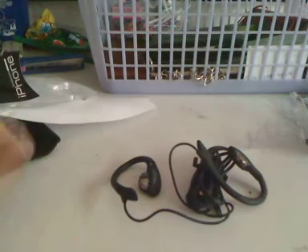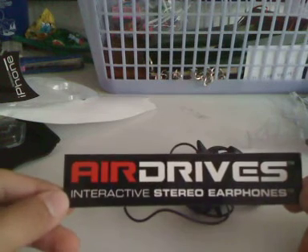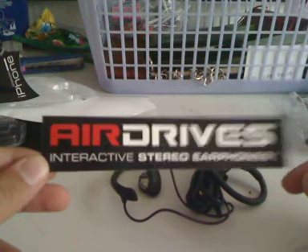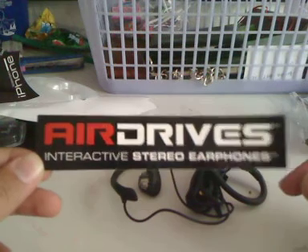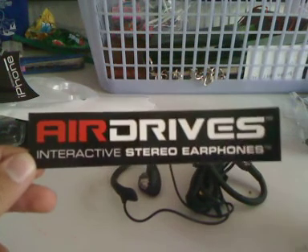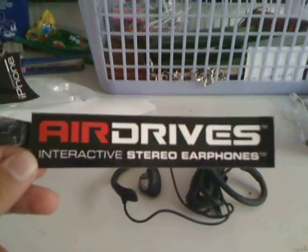That's just about it for this unboxing. This is the AirDrives Interactive Stereo Earphones for the iPhone 3G. Please comment, rate, and subscribe — subscribe to get into my giveaways that are going on right now. If you have any questions about this product, wait for my review. If I don't answer them in the review, just comment me. Alright, thanks!